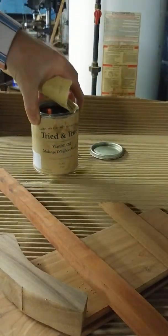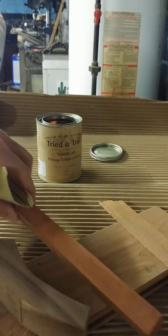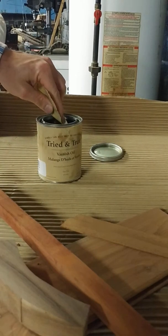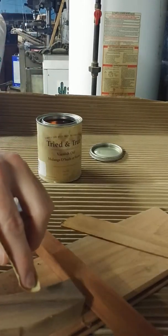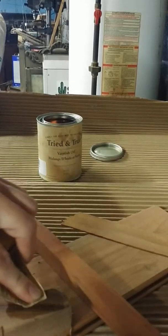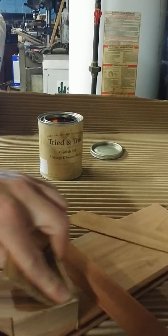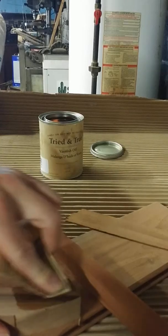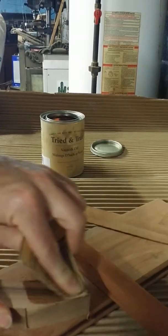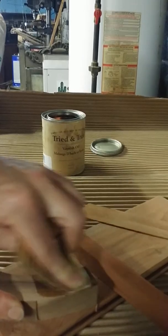I've got some walnut, padauk, and ribbon-strip mahogany. I'm going to take some 600 grit sandpaper — I've already sanded it to 220 grit — and try to sand this in. This is similar to the trick they use with French polish, where they use a thin shellac with some sort of pumice or abrasive on a rag to fill pores. That's what I'm going to try to do with this varnish oil.